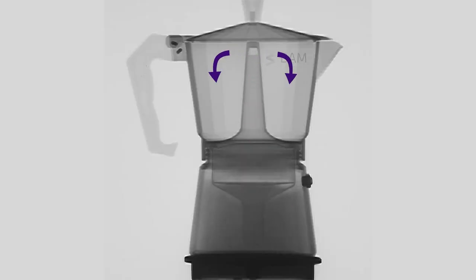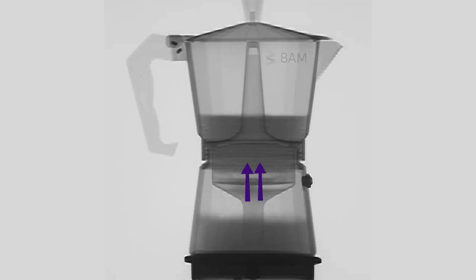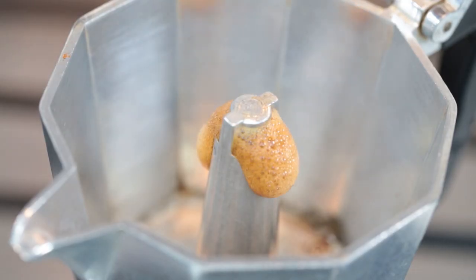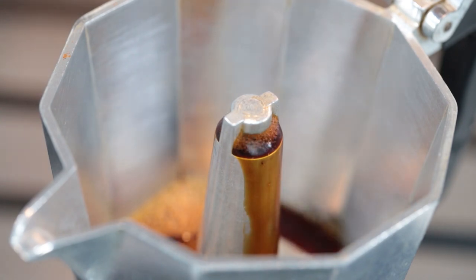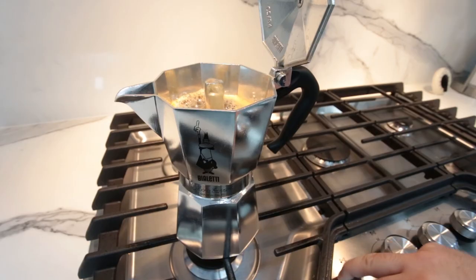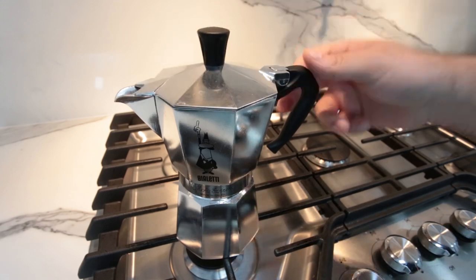The water will start boiling and it will create steam pressure that will allow it to pass over the coffee, through the filter, and into the top chamber. As the water heats up, you will hear a gurgling sound, which means that your coffee is starting to brew. Keep an eye on the Moka Pot and remove it from the heat source as soon as it starts hissing. Once the coffee is brewed, pour it into your cup and enjoy.